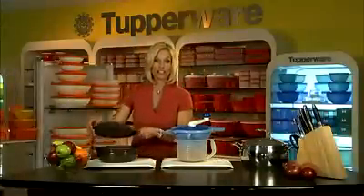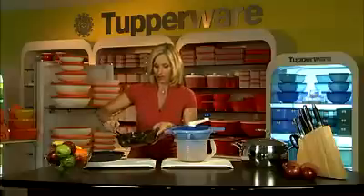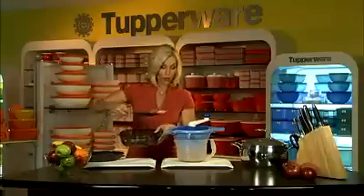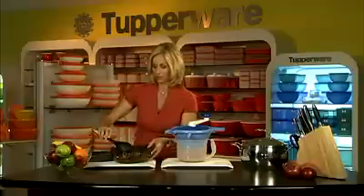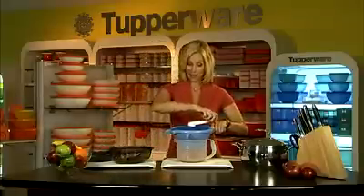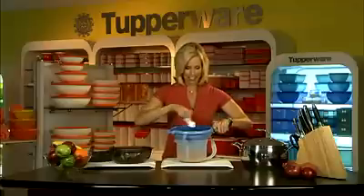Doesn't that look delicious? All that's missing is your favorite side dish and main entree. Watch how quick and easy it is to make applesauce. What I've done to kind of speed things up a little bit is to microwave the apples — fresh apples. You're going to put the apple slices into your food mill here and give it a spin.